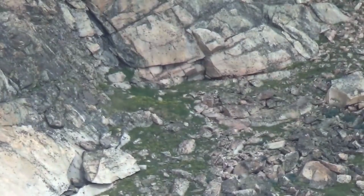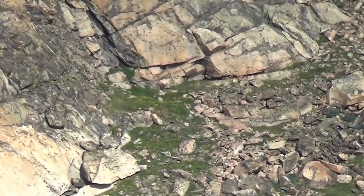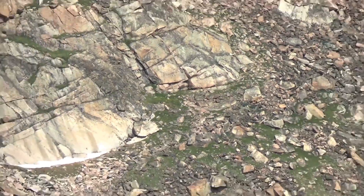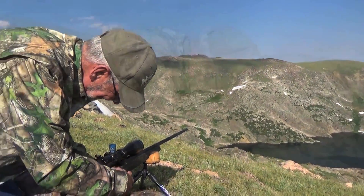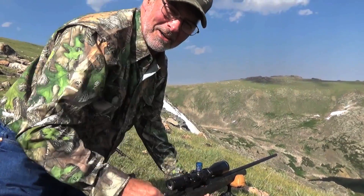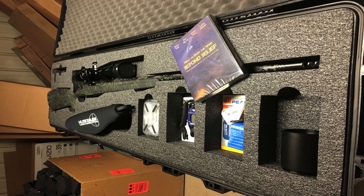We just killed a rock chuck at 1,107 yards up here in Cody, Wyoming. We picked our new guns up here a couple days ago, went to the range and got them dialed in. We figured to come out here and see some of John's sheep and hunting area, and said — well, let's try a rock chuck.